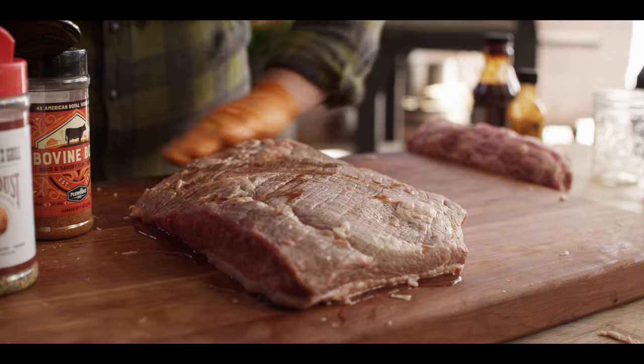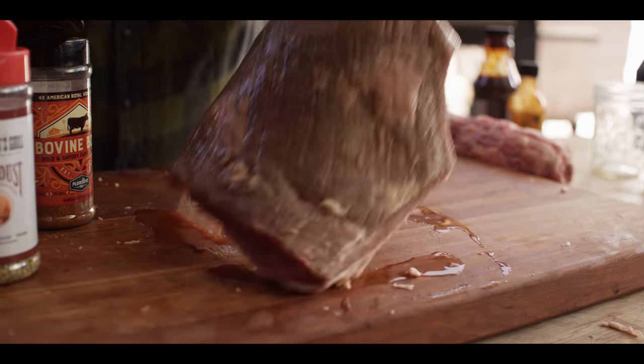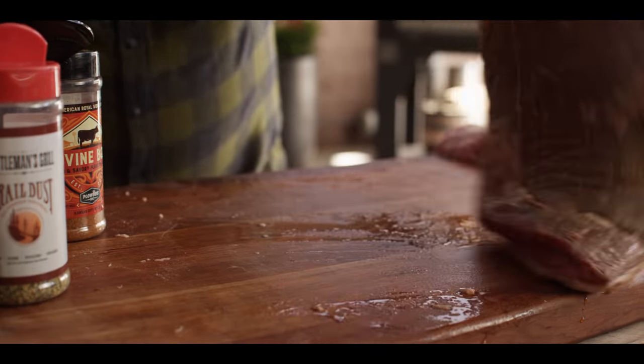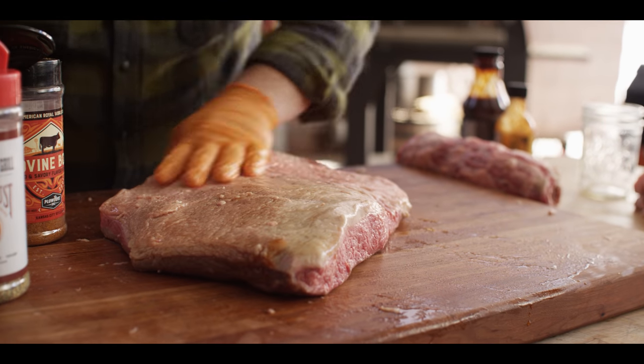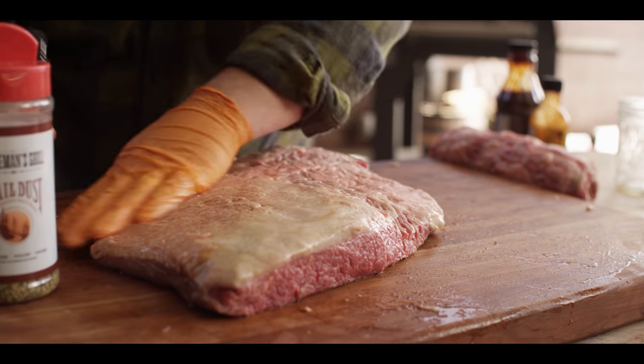Now I typically only will inject the flat because it's leaner than the point. The point's got a lot of fat, it really doesn't need any help. So at this point, we're going to move on to seasoning. Sticking with our flat here, I'm just going to make sure that we've got a little bit of moisture all over the surface of this to act as a binder so our rub sticks really well to the surface. And we'll start by seasoning the fat cap side.